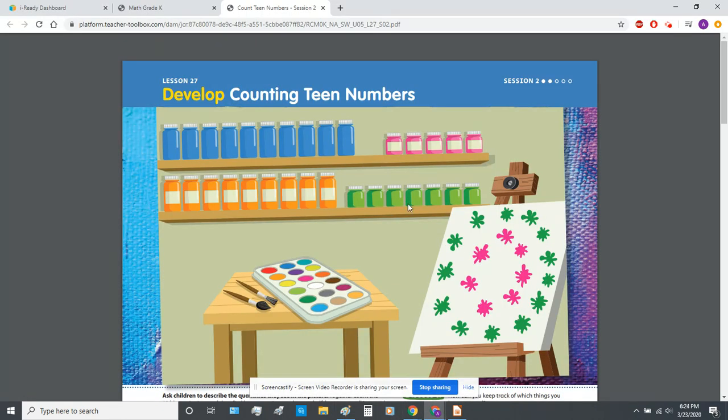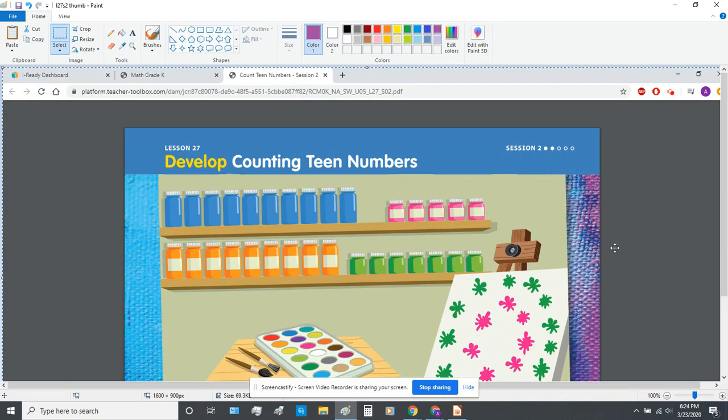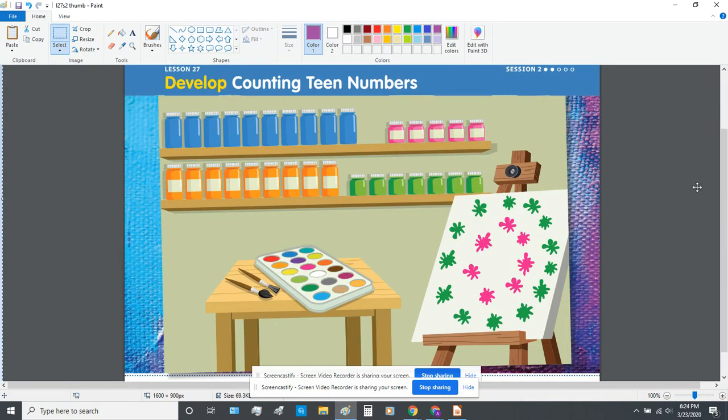Today we're going to be looking at this picture in your book and counting teen numbers. So look at these blue paint cans — I'm going to draw a line on them as we count to show that we have counted them. We don't count them again, but we want to see how many of each item on this page there are. Count with me as we count the blue paint jars.